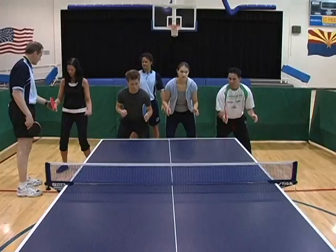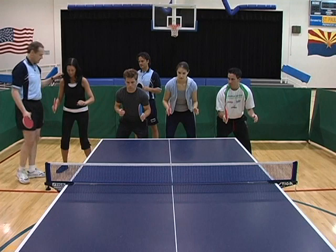Lean forward — more forward — there you go. Now you look like champions.